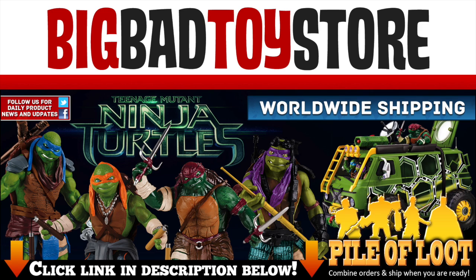TheBigBadToyStar.com to get your Teenage Mutant Ninja Turtles movie figures and Go Ninja! Go Ninja! Go!